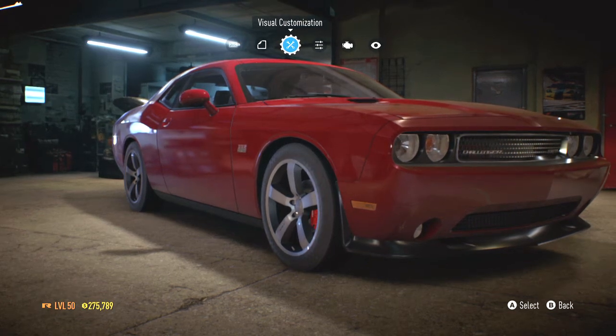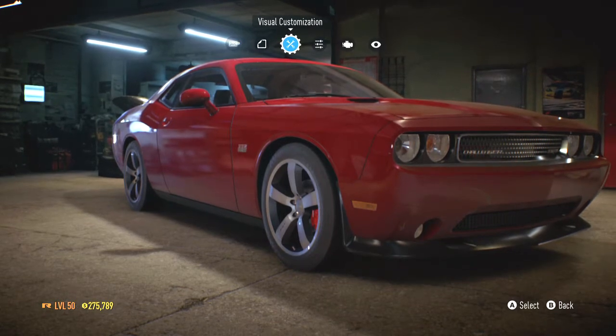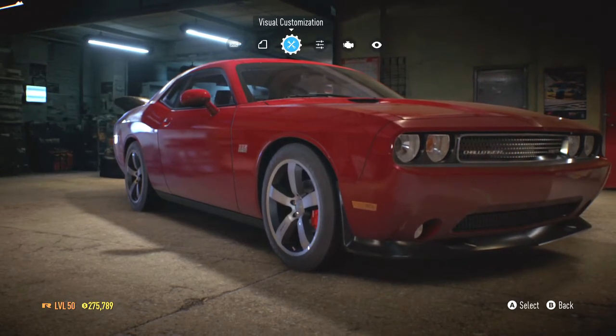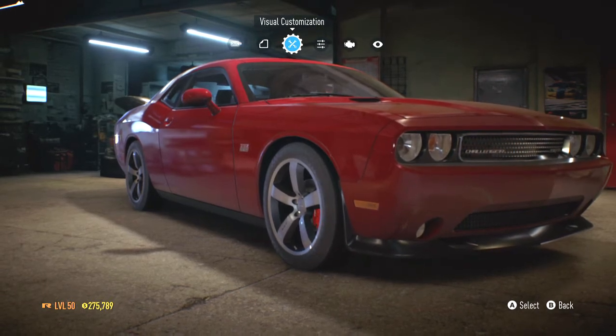Hey everyone, here we are back on Need for Speed, and today we are going to be building the Dodge Challenger. I just bought this car, and I just did a build actually, but it went a little too long and I didn't like the outcome, so I'm going to be redoing it.